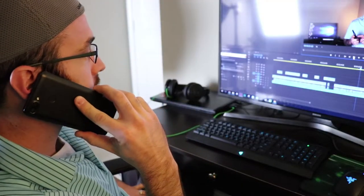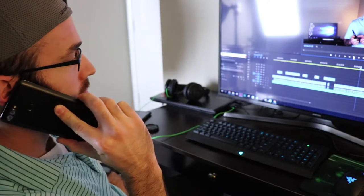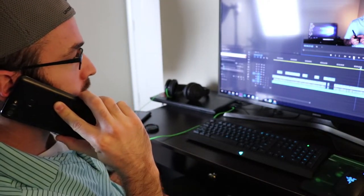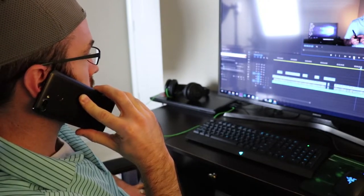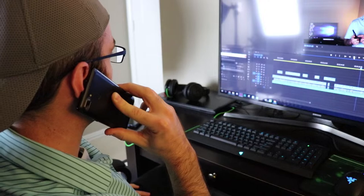For call quality, this phone has a decent earpiece and I was able to hear the person I was calling just fine. This phone is unlocked and has LTE bands for US GSM networks, although it doesn't contain Band 71 for T-Mobile, which is the network I tested it on. It does have VoLTE and Wi-Fi calling, and this phone will not work on Sprint or Verizon.